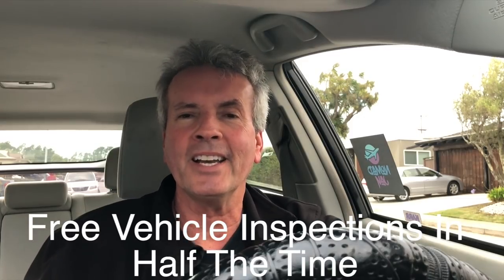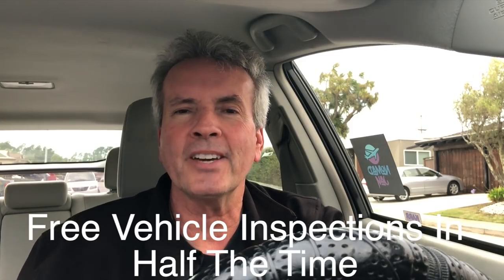Today I'm going to share with you how I got a free inspection from Uber and Lyft in half the time. Stick around at the end of the video — I'll share with you the number one tip to save you time and money getting an inspection.